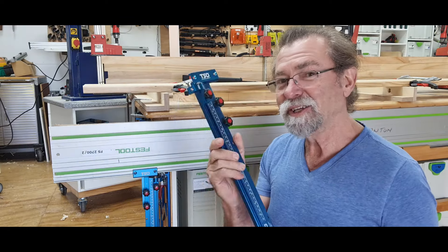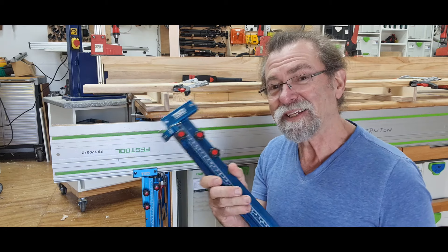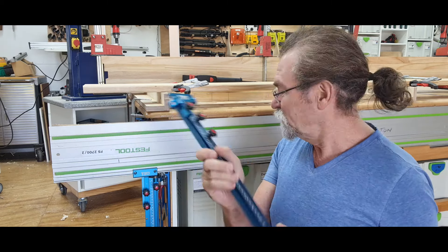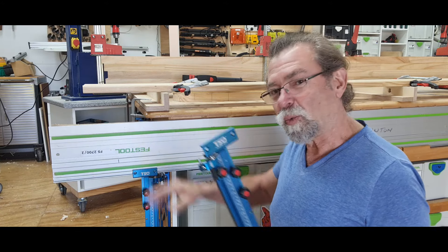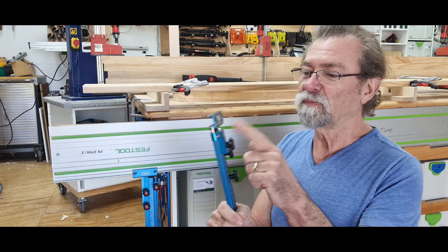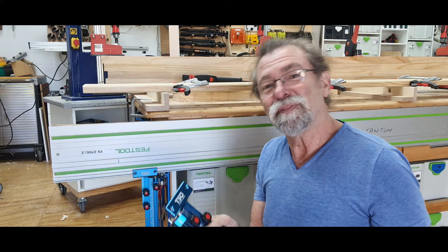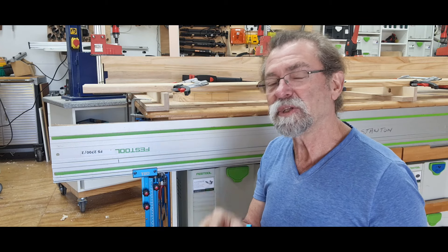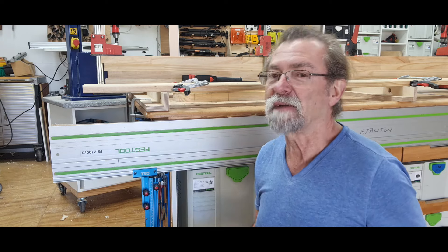This is the 20 inch. I use the 20 inch more than the 30 and the 50. The 20 inch is brilliant because you consider you've got the width of the rail and all the way out to the end before your stop falls off the end. How often do you rip things wider than 20 inches, which is around about 500 millimeters?